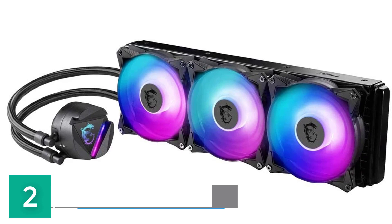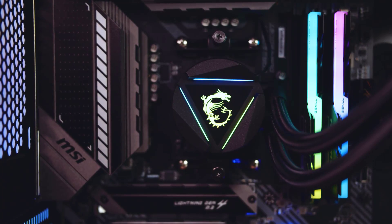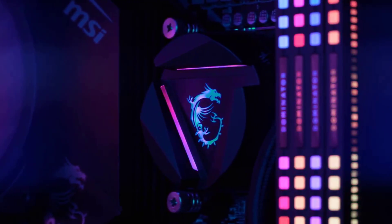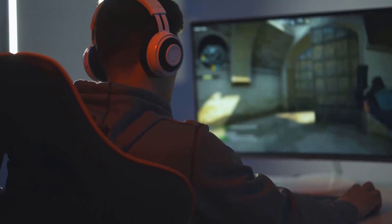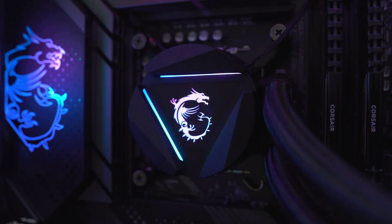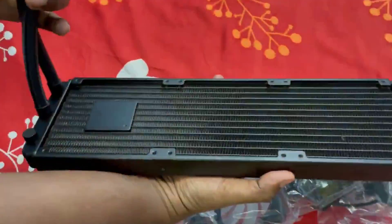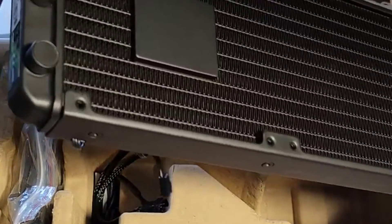Number 2: MSI MAG CoreLiquid 360R V2. The MAG series was born through rigorous quality testing and designed to be a symbol of sturdiness and durability. Focused on the best user experience, it features a simple installation process and friendly user interface, making it the best choice for entry-level gamers. It includes a 270-degree rotatable water block with MSI logo in ARGB, as well as addressable RGB fans for multiple lighting effects. The aluminum radiator features a unique split-flow water cooling system with an integrated three-phase pump for superior durability and motor resonance reduction.